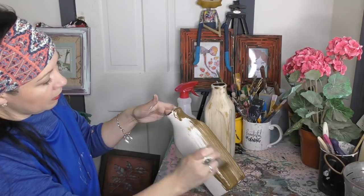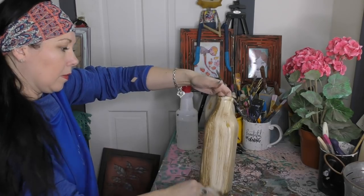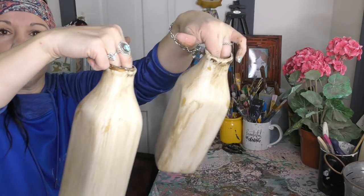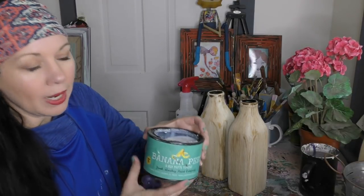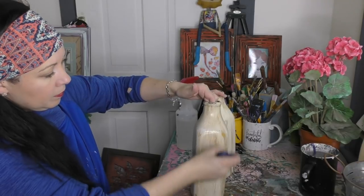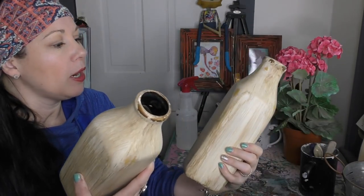She's beautiful — look, she's gorgeous! I'm gonna continue to wipe around on here. And she is done — look at her, isn't she a beauty? Beautiful antique milk jugs. Bye-bye scary spider unknown flower! I'm gonna grab our Banana Peel top coat and put a beautiful finish on these to seal and protect them. These are dry and I love them — what a beautiful transformation!